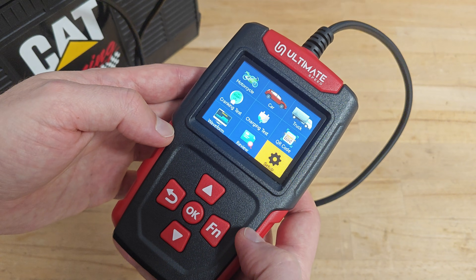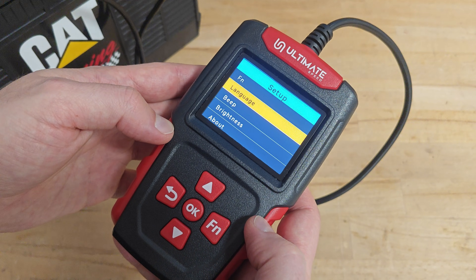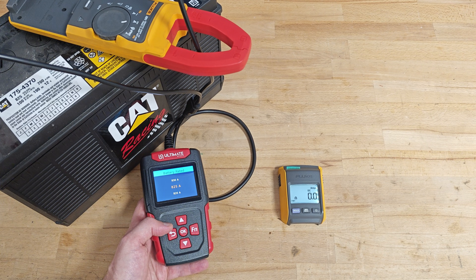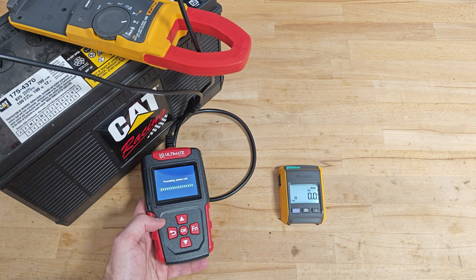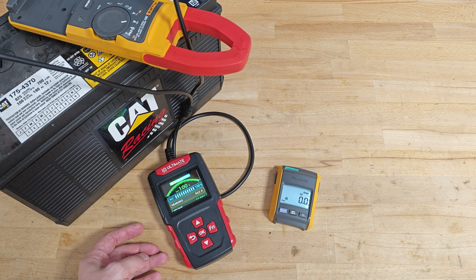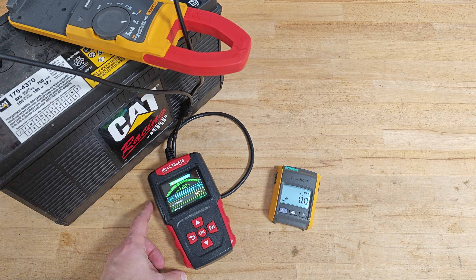Lastly, the setup menu, where the user can change the language, buzzer, and brightness. I'm not sure about the exact algorithm the device uses to calculate battery capacity, but I couldn't help noticing that during the test the device performs a slight discharge of the battery — 0.6 amps. Most likely it's calculating battery capacity based on that current, the voltage drop, and other factors.